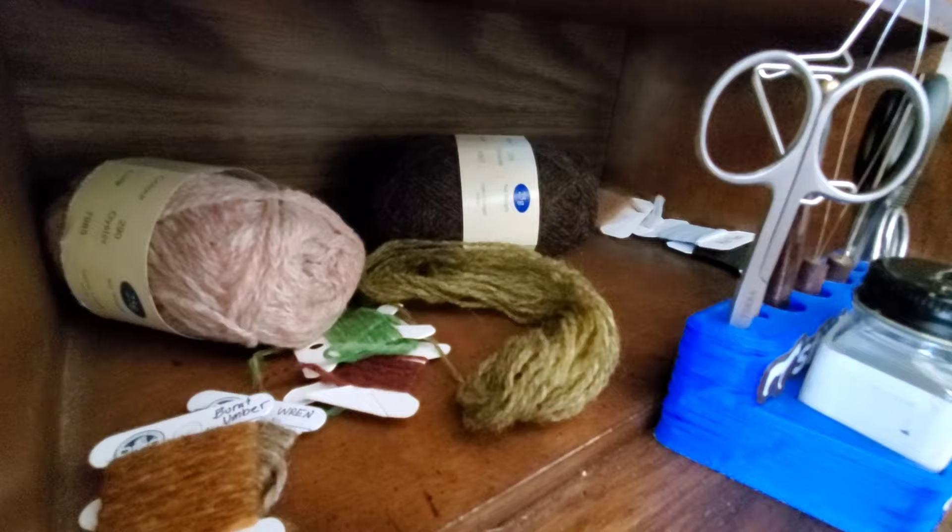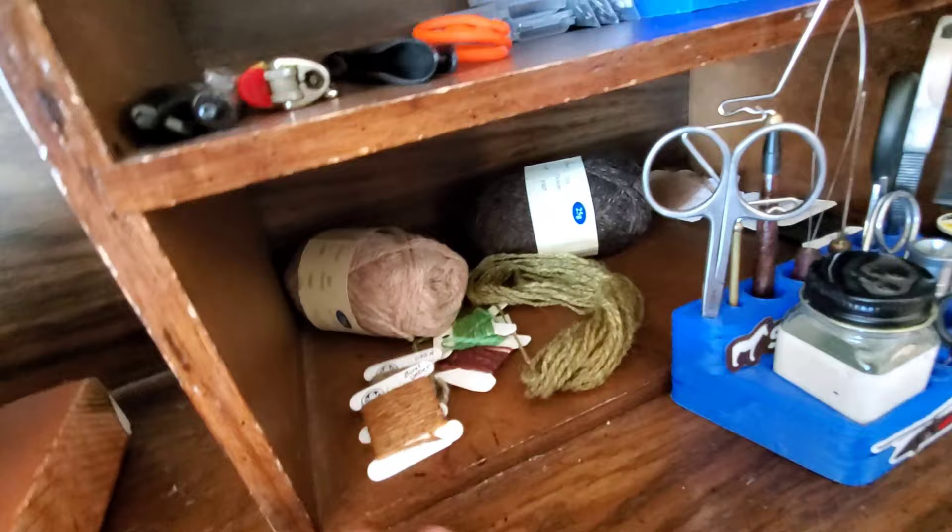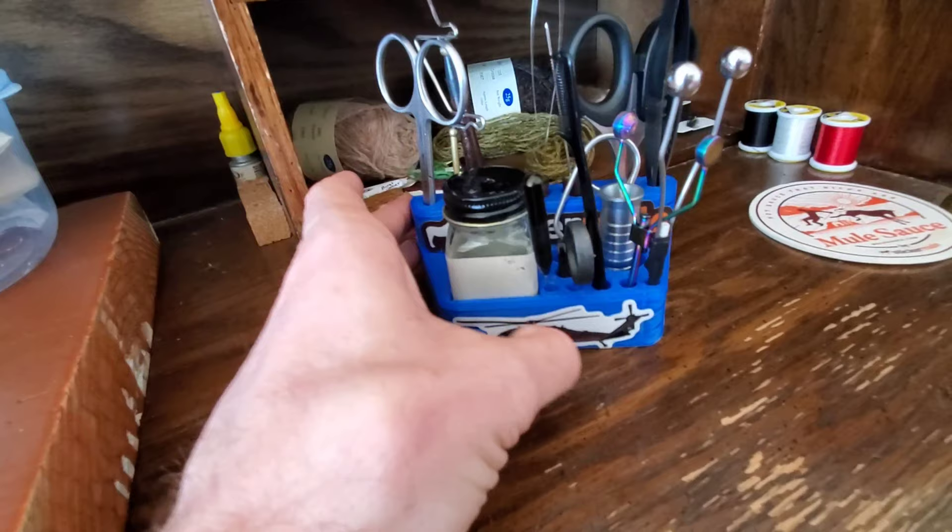Down here I keep all my Jameson Shetland Spindrift — got Oyster, got Grouse. Trout Conjurer sent me a few others: Ren and Burnt Umber, along with this big chunk of Bracken, which is one of my favorites. My tool caddy is right here.